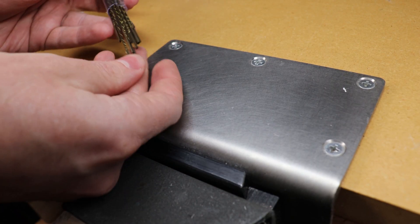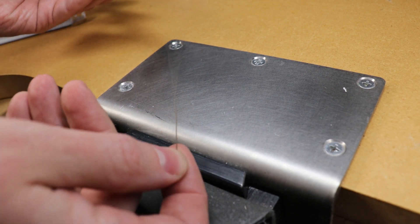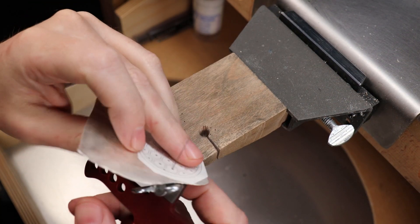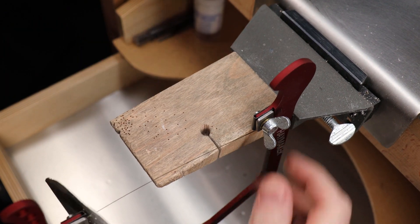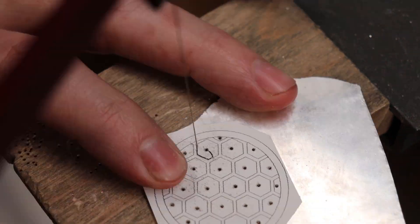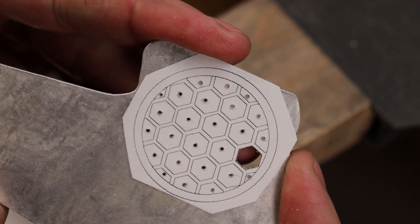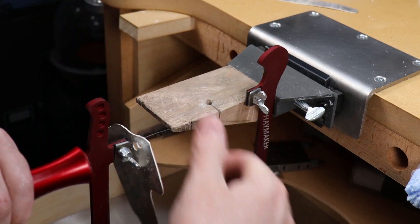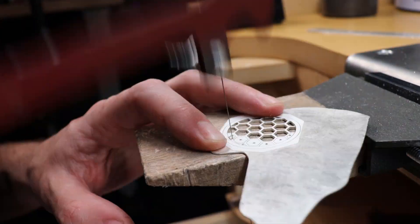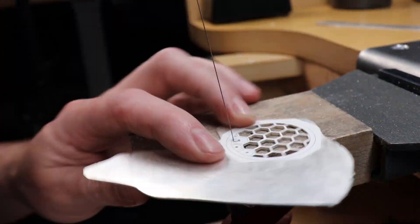For the actual sawing work I'm going to be using some 4-0 nanoblades, and these seem to last a long time and work really well. I'll warn you right now — this kind of piercing cut is very tedious, and if you are not very good with your saw blade skills, you're going to break a lot of blades no matter what you use. So just relax and practice on cheaper metals before moving on to something like silver or gold.